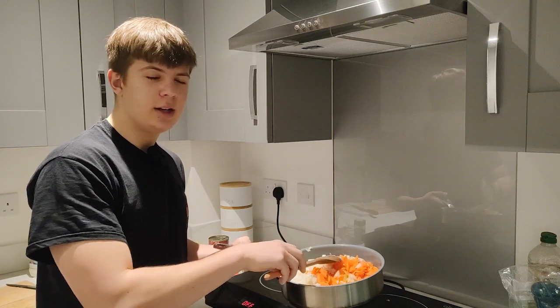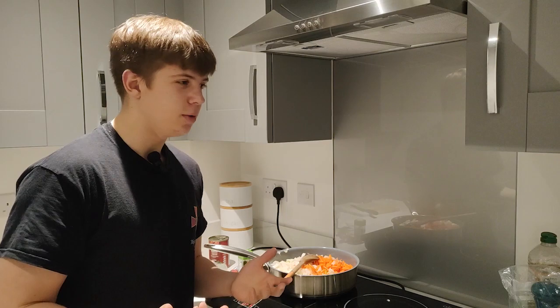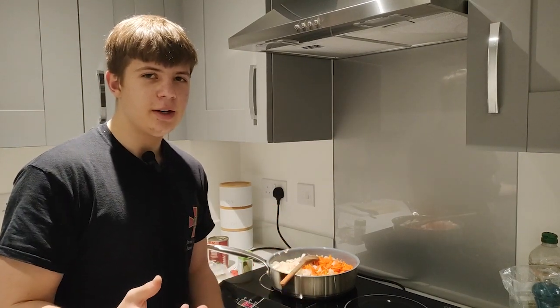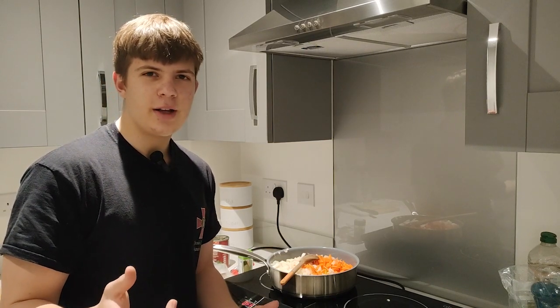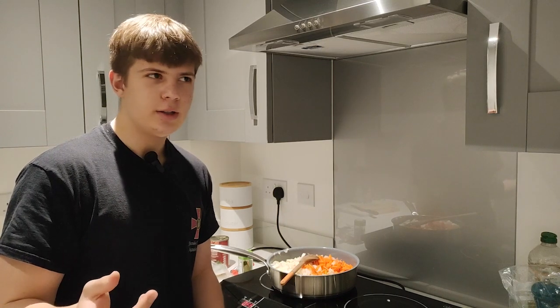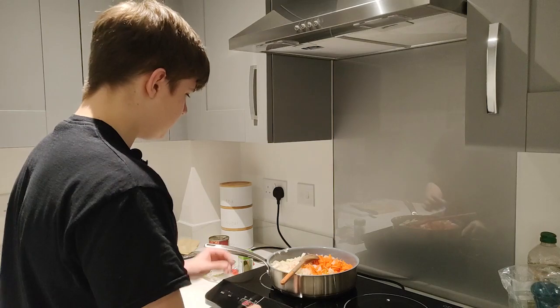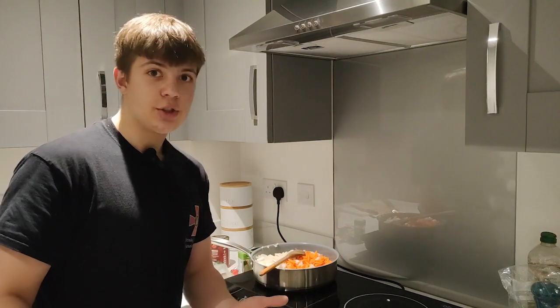And a little bit of garlic. Next step, I need to fry the vegetables in a huge frying pan over low heat, about 8 to 10 minutes. I'll show you what it will look like when you finish frying your vegetables.